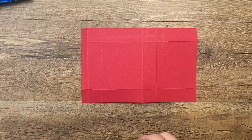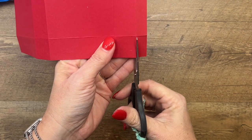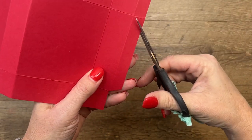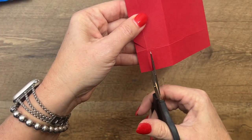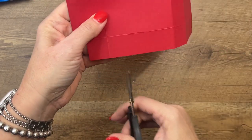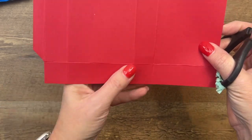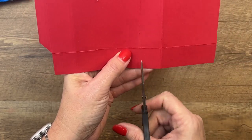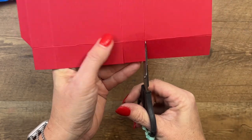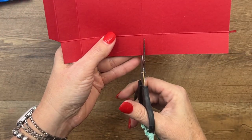Now grab your scissors. On this half inch side right here, we're going to cut off these rectangles on the corner, and I'm also going to cut that at an angle. Along the sides, you want to cut these two in the middle, and then cut off the corners of just that one in the middle. I'll do the same thing over here.